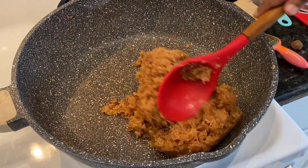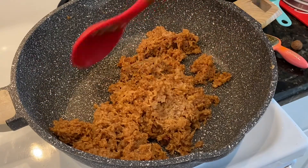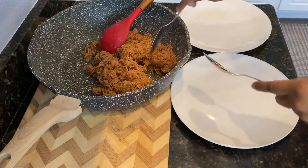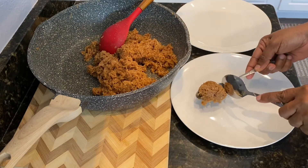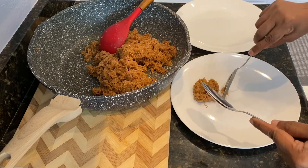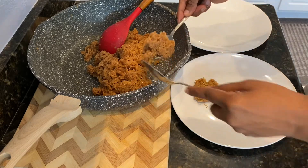This is looking really good — see how it's clumping together and holding? I know it's done, so I'm just going to take it off the stove. This completes the first method of making a sugar cake, which is called the burn sugar cake. In this method we toasted the coconut with the sugar and then added the carnation milk.